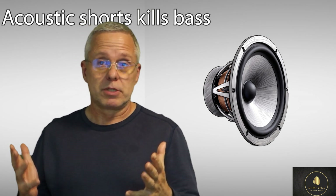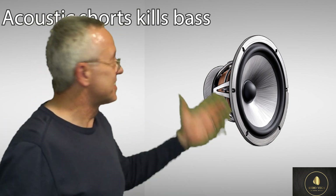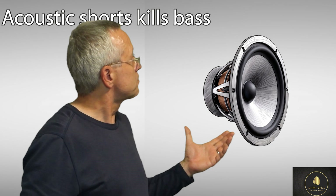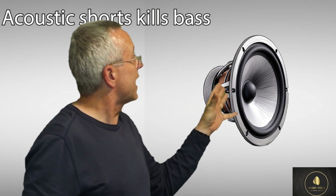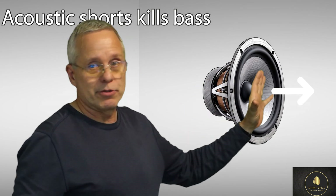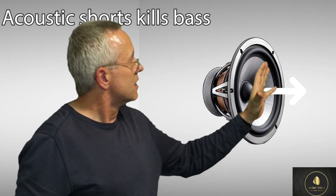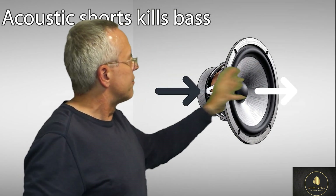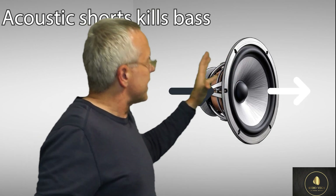Let's look at an illustration of a speaker driver. The cone, the membrane - what moves the air - pushes out and produces pressure in front of it. But what it also does is produce an exact same amount of vacuum on the other side. So negative pressure.